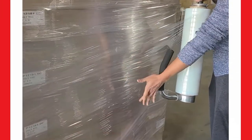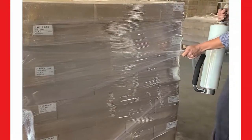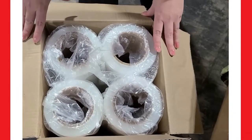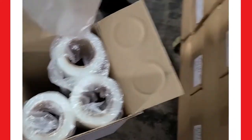This film unwinds quieter and has a two-sided cling, and provides more clarity for barcode reading. Now to our unboxing: this product is master packed with four rolls to a box — one, two, three, four rolls per box.